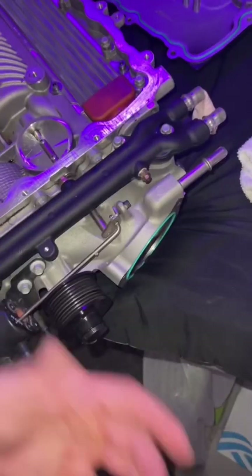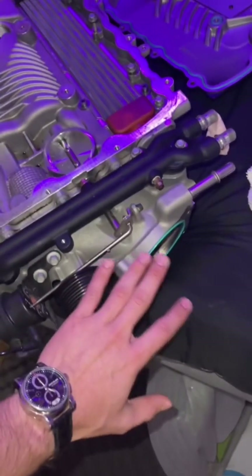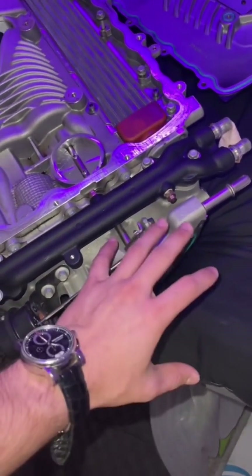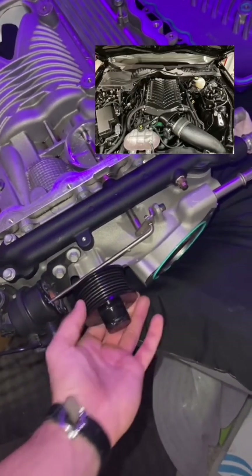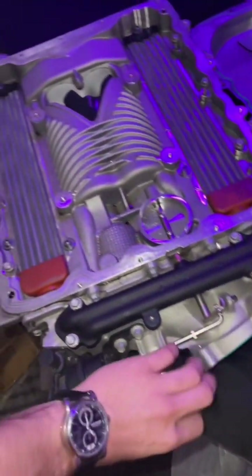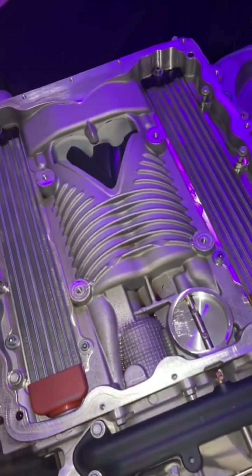As I spin the pulley, these two rotors rotate — sorry for the lack of graphical illustration, but we don't have a throttle body or intake on here. Basically, as you spin the pulley faster and faster and draw in more air through your intake and throttle body, you end up sending air down into the motor with these two rotors.